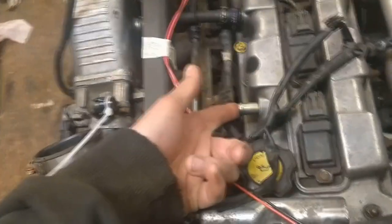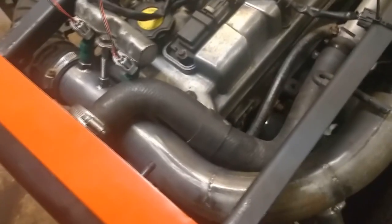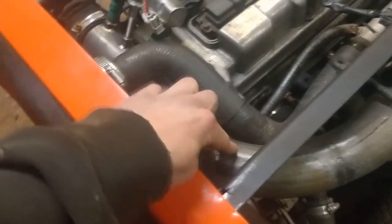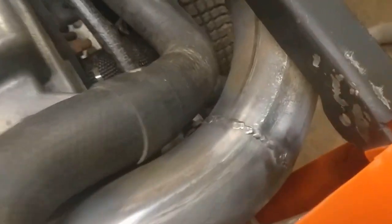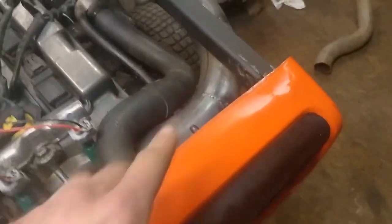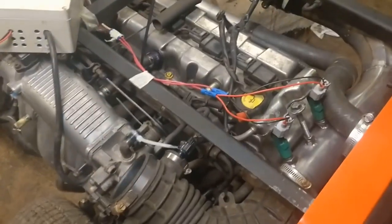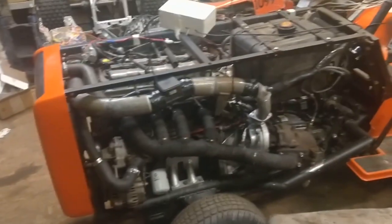It didn't spit any oil out this time, but I should put a catch can on it eventually. The welds on the charge pipes are annoying me — the welds on the fuel injector mounts came out much nicer. The pipe welds look rough, probably because I didn't bother cleaning the pipe first, so that's on me. Not a bad first test overall. I want to make a proper video of this for a car show. We'll get there.